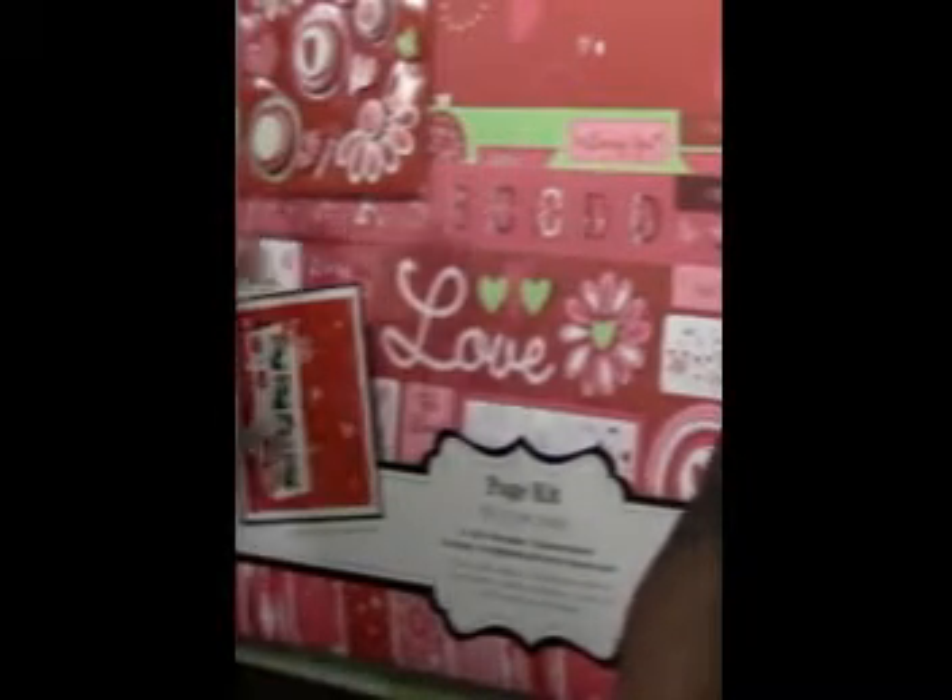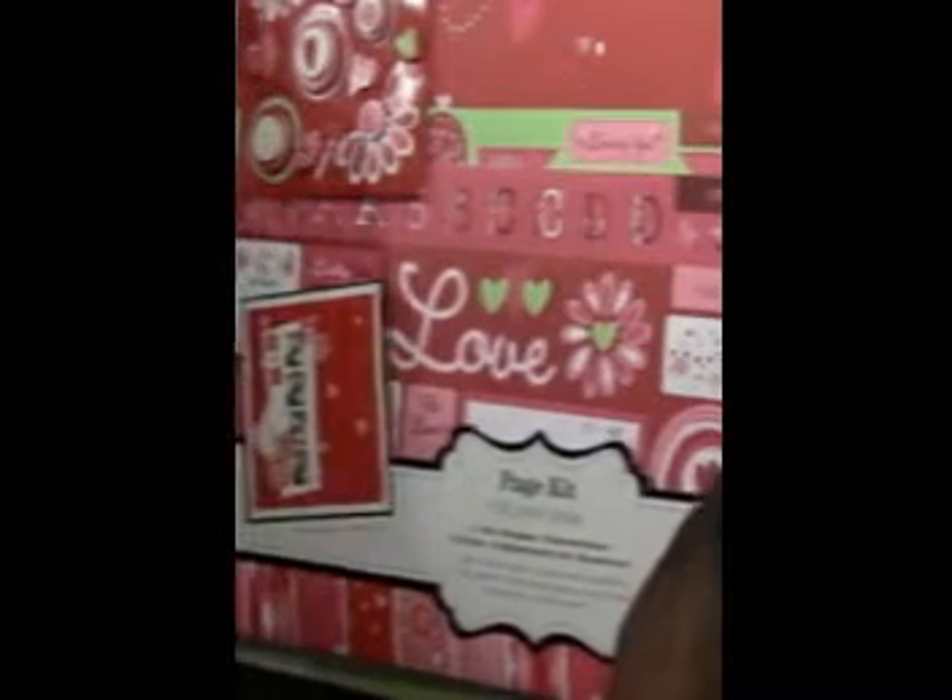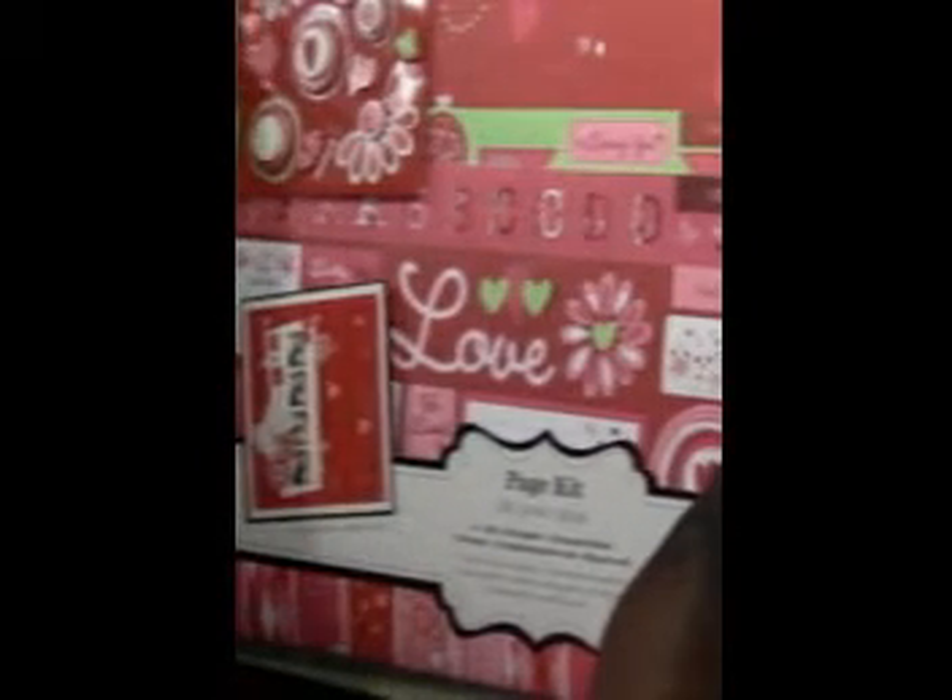This week's challenge is using a sketch. We have a design that we should use as far as the sketch goes and then you just do whatever you want.